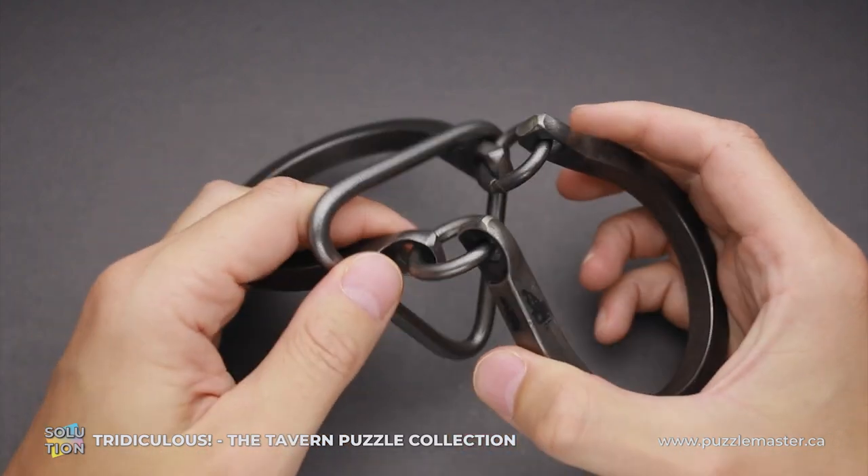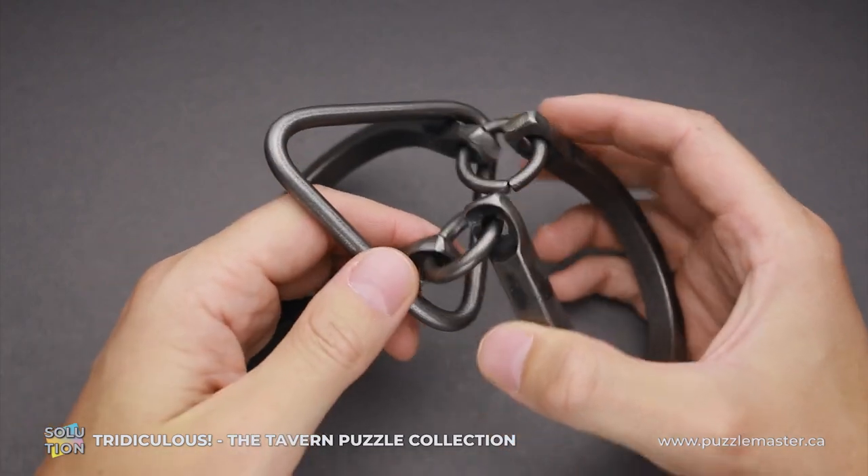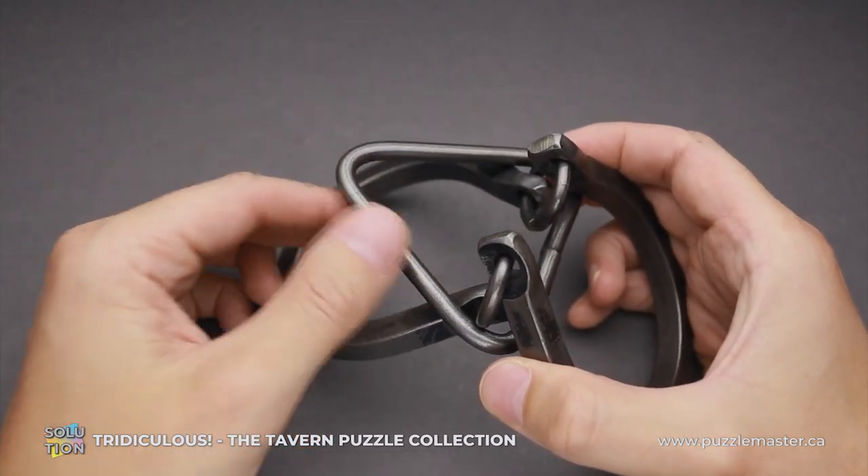And now I will show you how to solve the puzzle. The solution will be very similar to the classic horseshoe puzzle. This is the only difference — how you move the triangle.